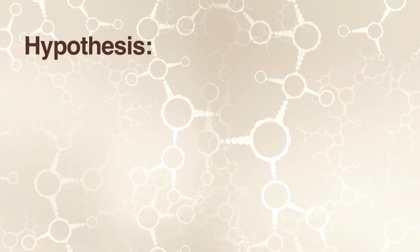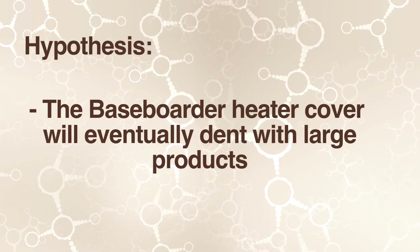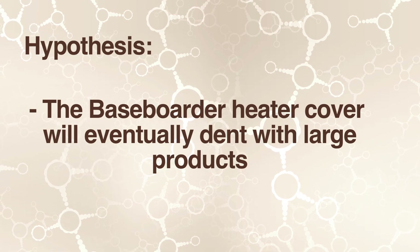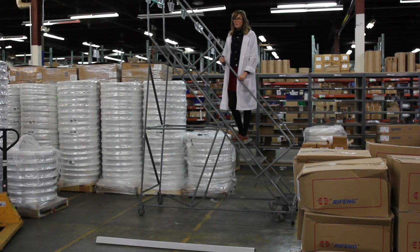Our hypothesis is that these baseboarder heater covers are pretty strong, but eventually we think they'll dent. Now we're going to go into the warehouse and begin testing. We're going to drop those five products from about seven feet up.